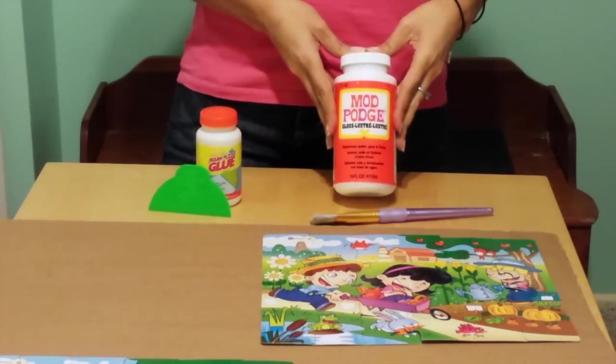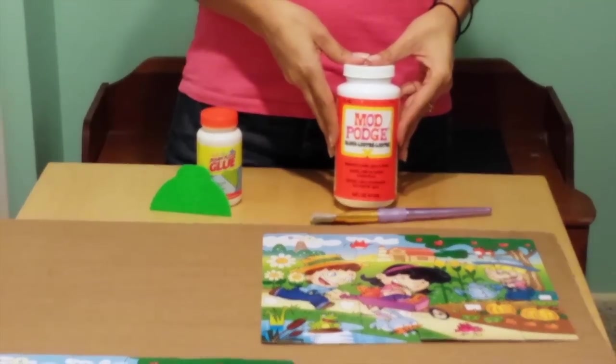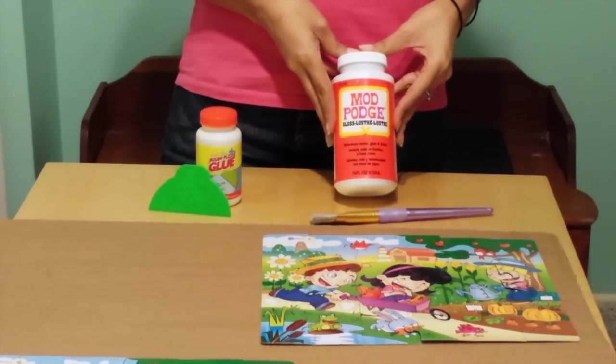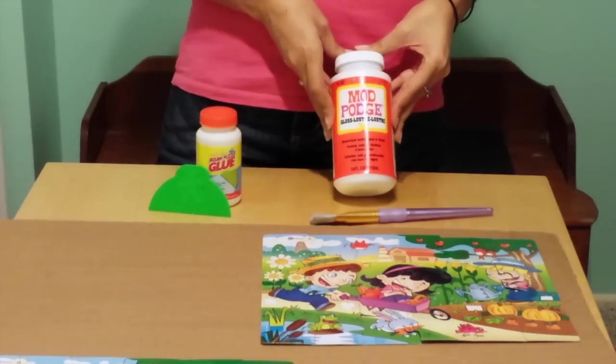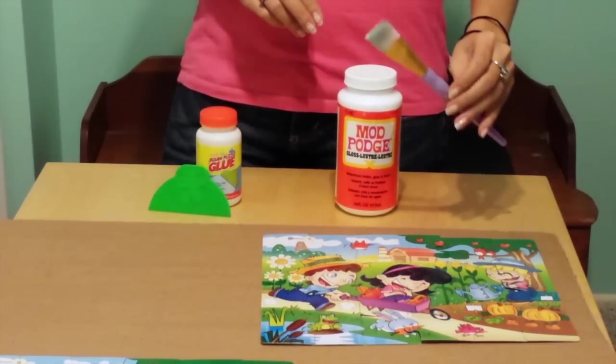This is Mod Podge and you can get it at any craft store, even online. It's about $7 for this big 16 ounce bottle. To apply it you're going to need to use this paint brush.